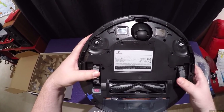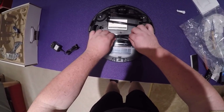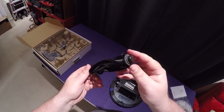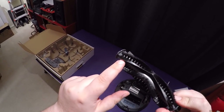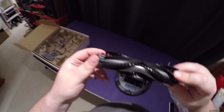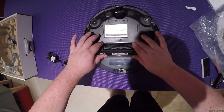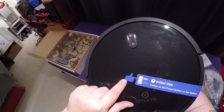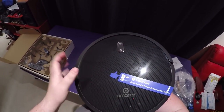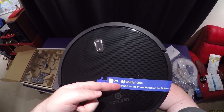FCC certified. Looks like we can pop the top up and remove it for easy cleaning — I love when things are easy to clean. There's a combination of very soft bristles and a little rubber sweeper arm. There's a top power button and a home button, and a little sticker finger pointing to the on/off switch that goes all the way around.